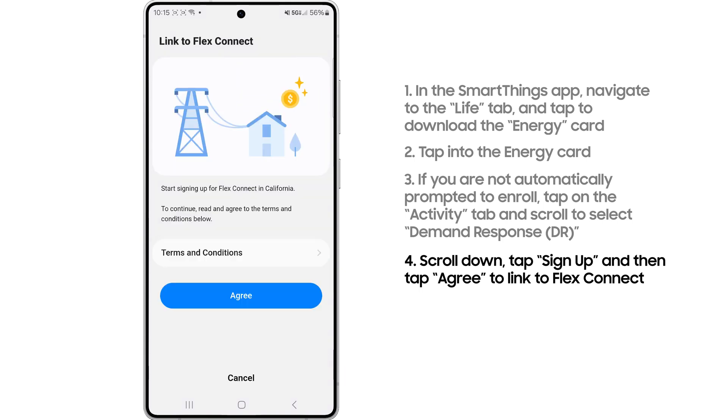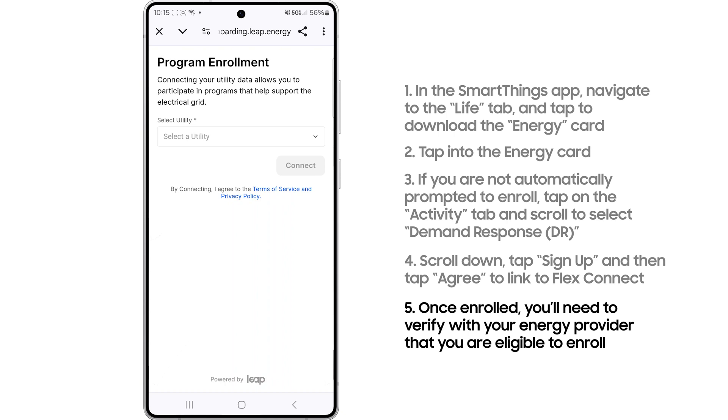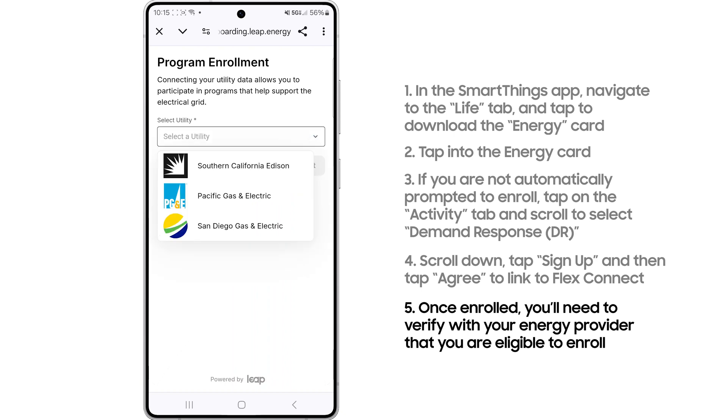Once you enroll in FlexConnect, you'll need to verify that with your energy provider — whether it's PG&E or something similar in your region — and be able to verify that you can hook up your energy during the periods of demand.